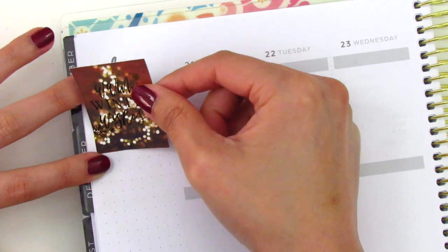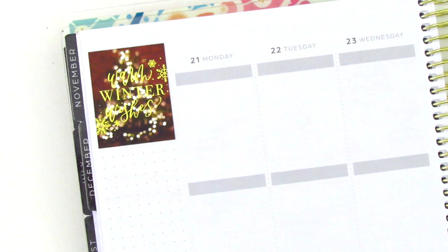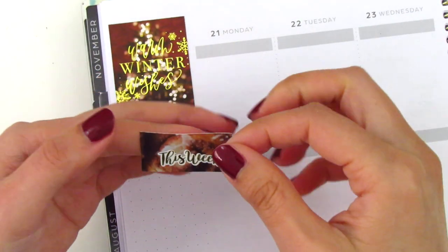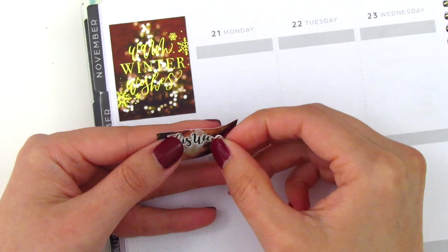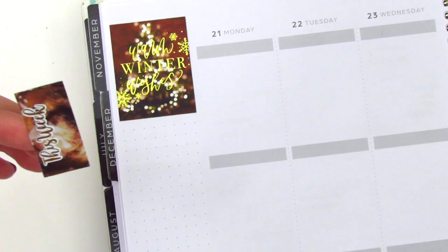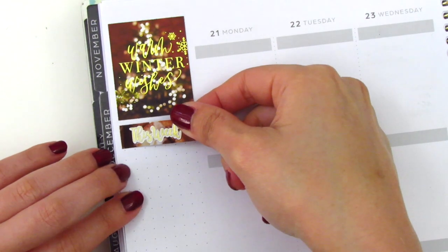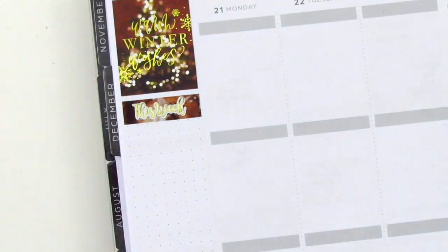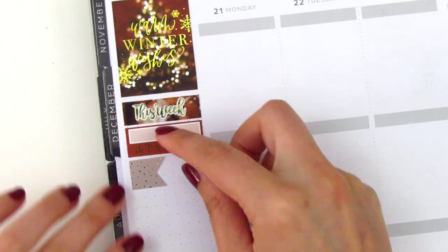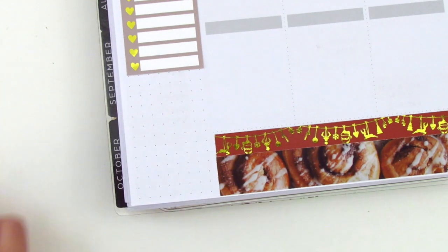I placed down the quote box in the sidebar, which says 'warm winter wishes' — so ironic because I'm currently on spring break and it's probably about 80 degrees outside. I then continued to build the rest of my sidebar. This week's script sticker is from Magic Prince Co. I placed it on a washi strip from the kit, trimmed it down to fit, and then used the habit tracker, the full box checklist, and the Monday through Sunday box for the remainder of the sidebar.